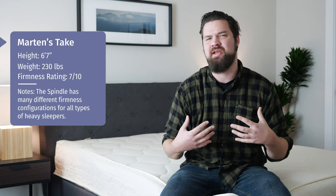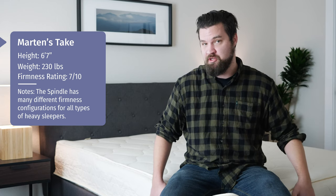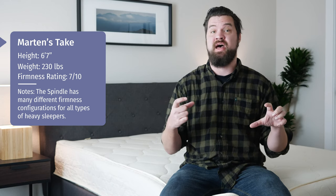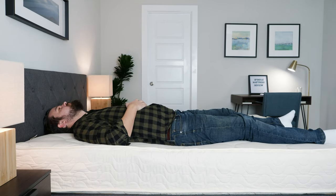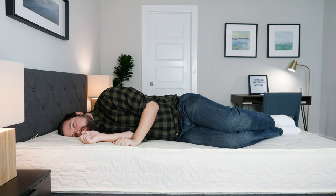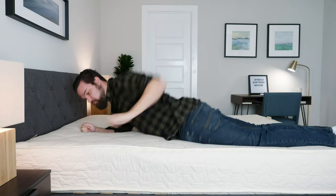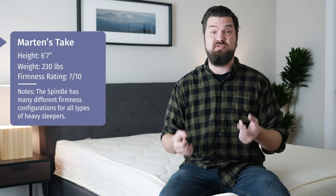Hey guys, Martin here to offer a different perspective. Joe's 5'9", 160 pounds. I'm 6'7", 230 — I'm a larger person. We did the medium configuration and the softest version of that, so it's a medium soft feel. On my back, great overall support — my hips sink into the mattress just the right amount, not too far. On my side, surprisingly good pressure relief; barely any pressure on my shoulders and hips. On my stomach, it's a little bit too soft for me. However, you have other configurations you can do. I think if you're a heavier person who sleeps on your back, side, or stomach, you could find something to fit you on this mattress.